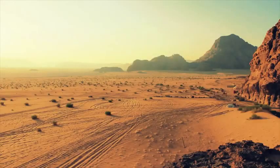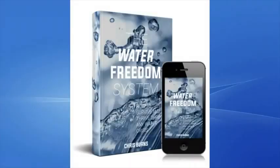However, the availability of water is not abundant in all areas of the world. Some places do not have a sufficient water supply. Some regions around the world do not have access to clean and healthy water. When there is an inadequate supply of water, health issues may arise.